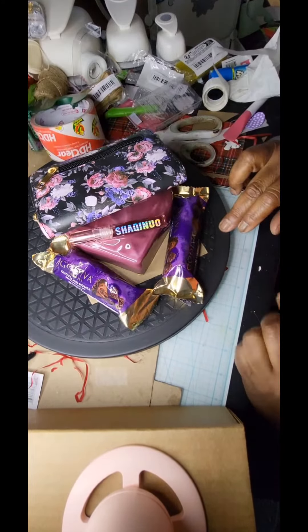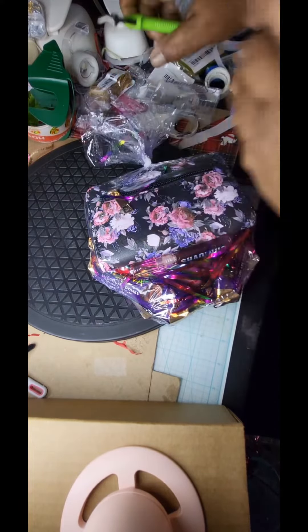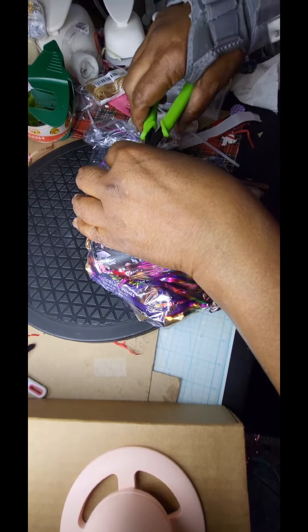Around it I placed the beautiful colored shred — maybe a little too much shred, but that's okay, we can work with that. I also placed lip gloss at the bottom of the bag there, across the end of the heart, so the gift has some weight to it.